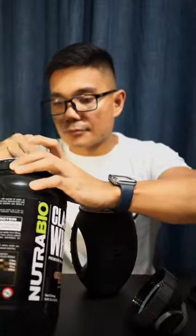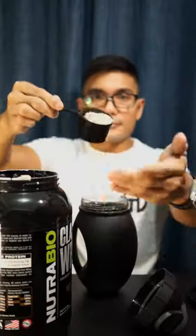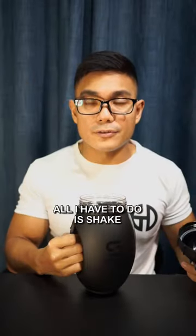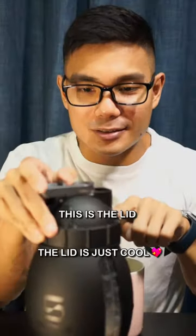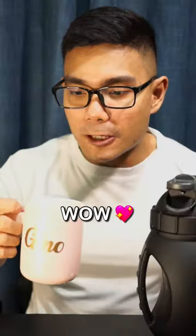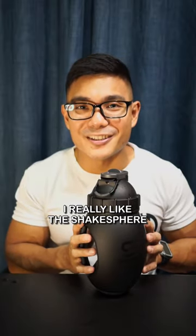I'm going to add some water and whey protein. All I have to do is shake — maybe I'll try 10 seconds. And the lid... whoa, look at that! Oh wow!